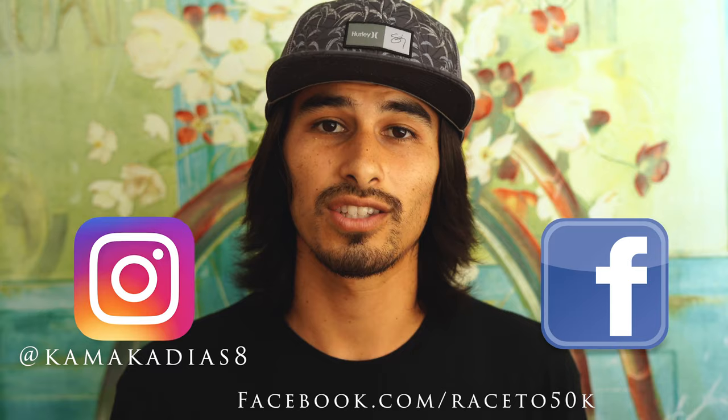I'm going to start posting videos on Mondays and Fridays. Mondays will be a weekly update video, kind of like this one, and Fridays will be a more detailed, in-depth video about my project — the Race to 50k. This Friday I'll be releasing a video about the breakdown: how much money I make, just explained as vaguely as I can. Wait for the Friday video and you'll see what I mean. I also post daily updates on my Instagram at KamakaDS8 and my Facebook page 'The Race to 50k,' so make sure you check those out, and keep subscribing to my YouTube and hit that like button.